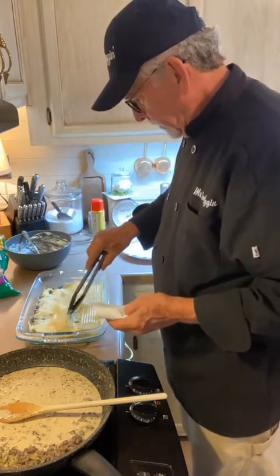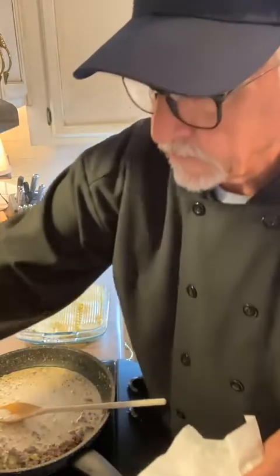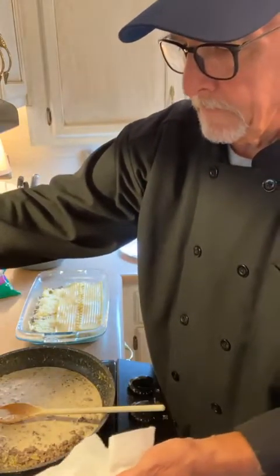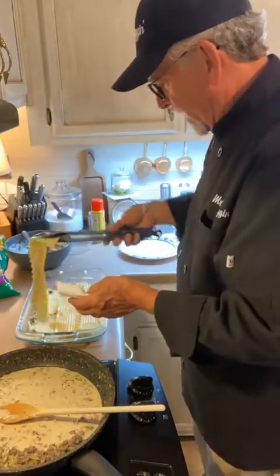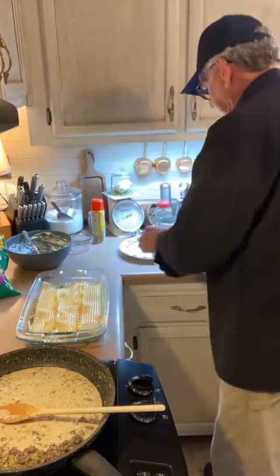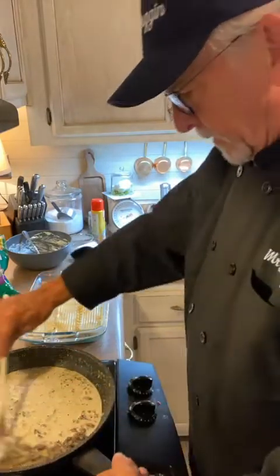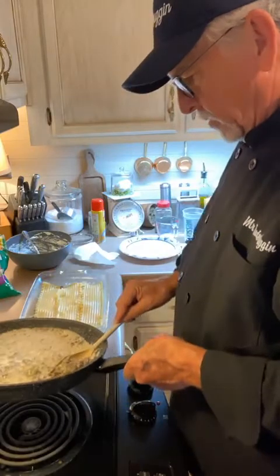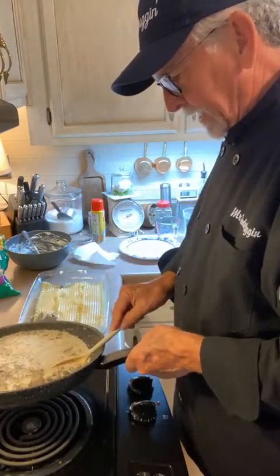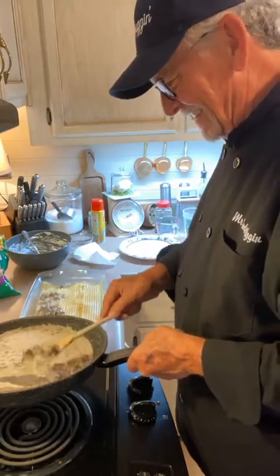So we are going to layer three more noodle sticks. Tony, he has an Alfredo sauce recipe in his cookbook — you should try that, it's really good white sauce. All right, we're going back now with another layer of meat. Three noodle sticks, then the remaining meat.